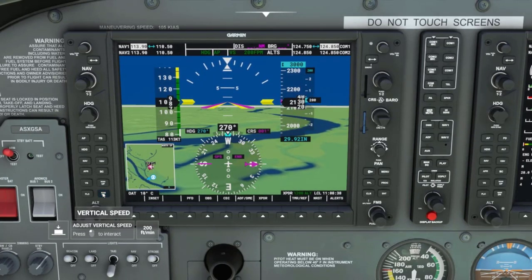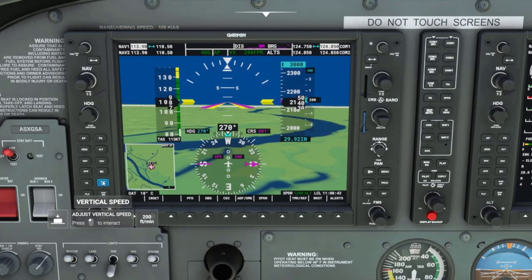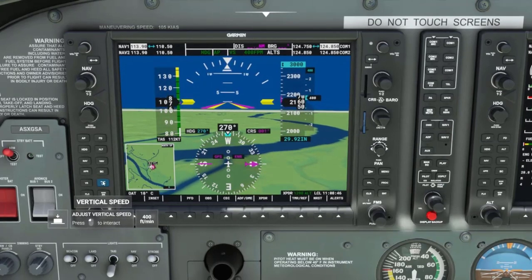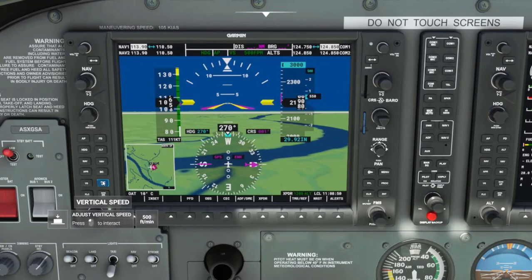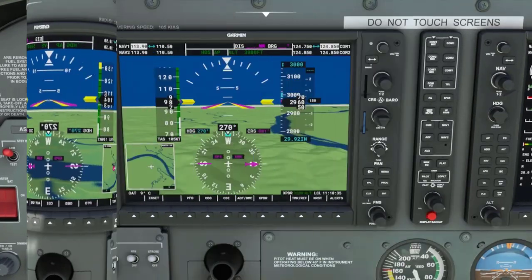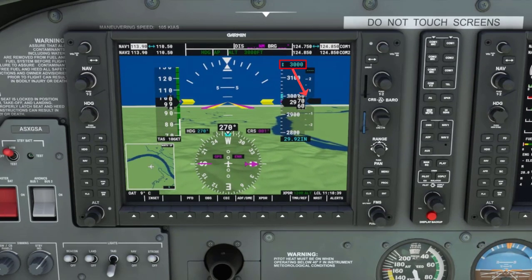Now I will click the nose up key until I increase the rate of climb to 500 feet a minute. Once the aircraft reaches 3,000 feet it will level off.